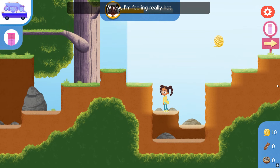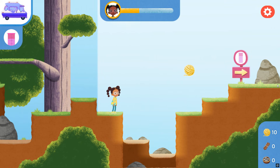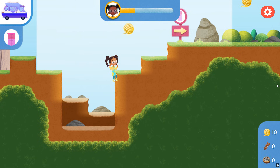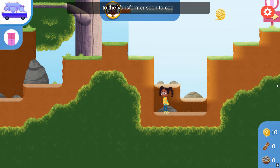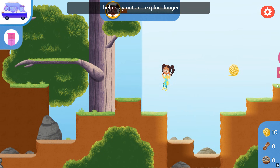I'm feeling really hot and I'm losing energy. Press and hold the up keys going in this direction. I think I'm going to need to return to the Vanceformer soon to cool off and get more supplies to help stay out and explore longer.